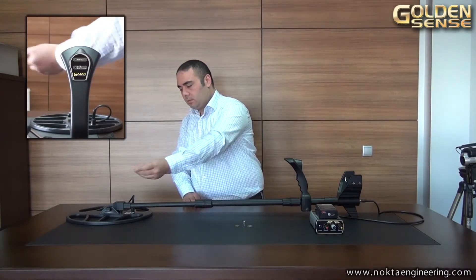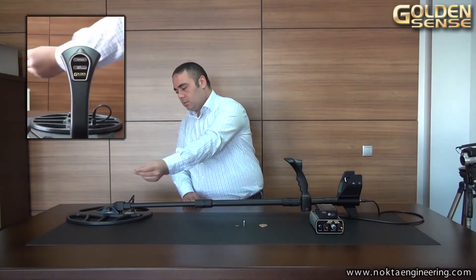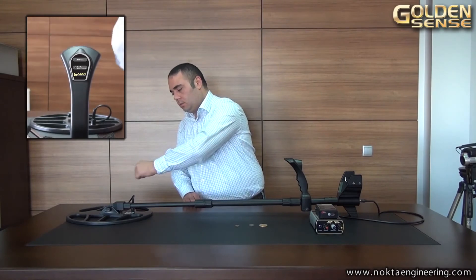As you can see in the video, the device produces a higher tone for non-ferrous metals and the red LED lights up on the discrimination indicator. On the other hand, it produces a lower tone for ferrous metals like iron and the black metal.